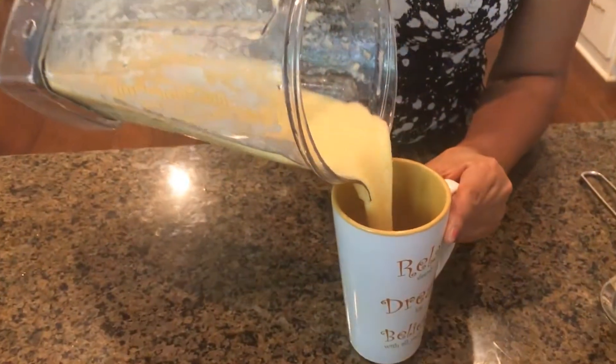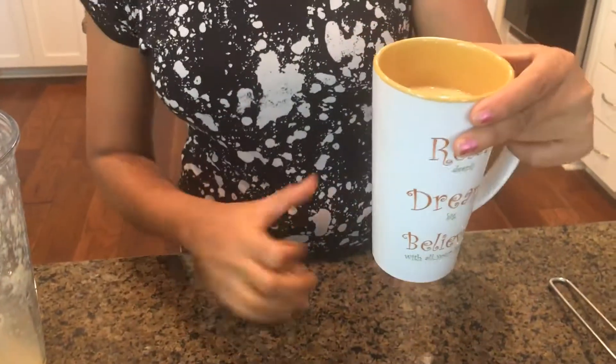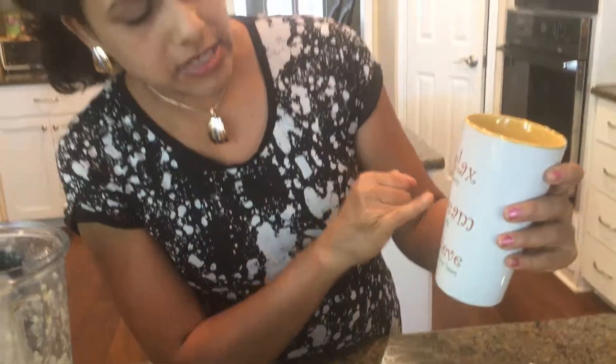I'm just going to put it in my beautiful tall glass. You always see me with some writing on the glass — over here it says 'Relax deeply, dream big, believe with all your heart.' I love having a positive affirmation like that.